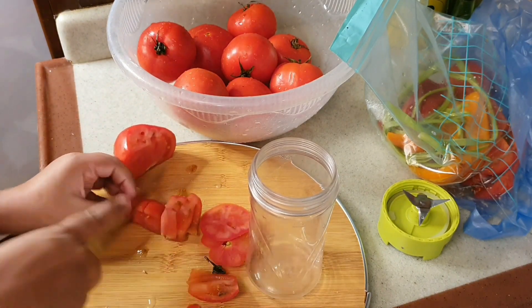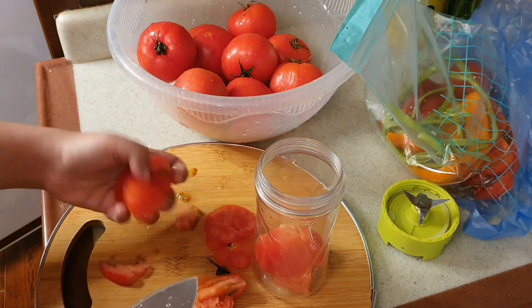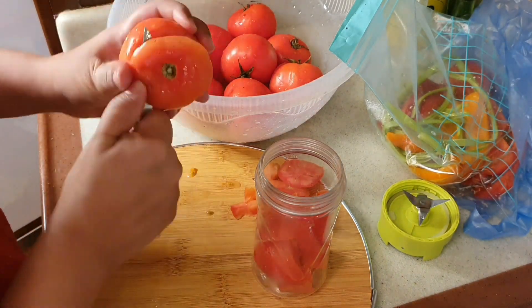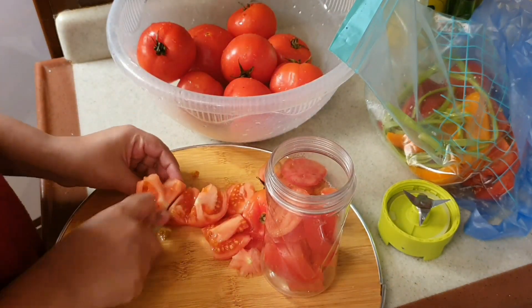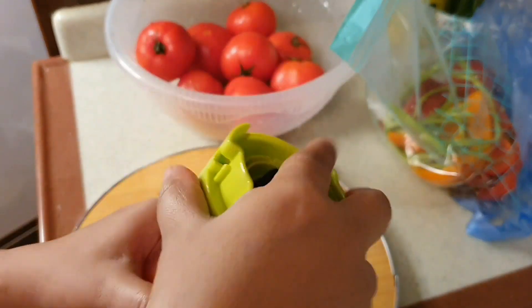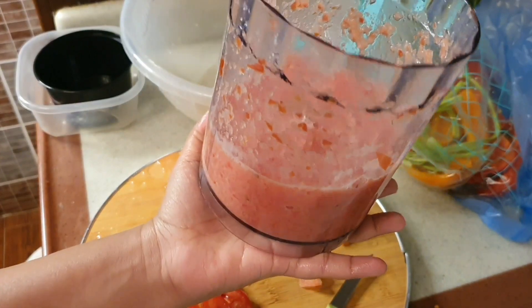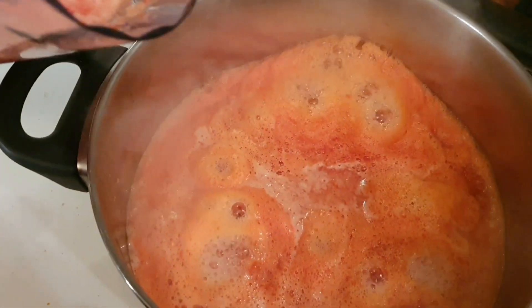I wash the vegetables and then store them. I put them in a small food processor — I used a chopper first, and I had to add some water to it. Then I switched to a blender. If you have a blender you can use it. I blended them and put the mixture into a pan.